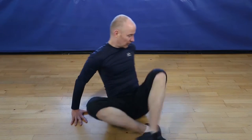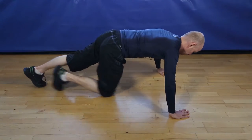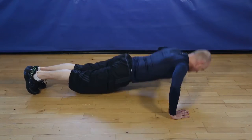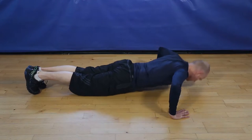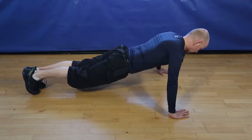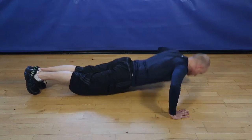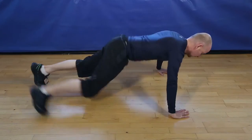Okay, let's go. 12 wide pushups. 1, 2, 3, 4, 5, 6, 7, 8, 9, 10, 11. One more to finish, 12. And finish.